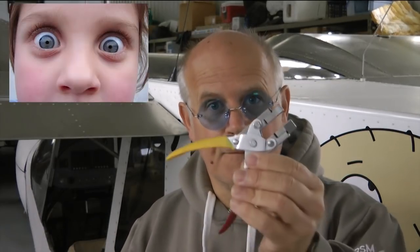Welcome back to Tip of the Week. This week we're going to demonstrate a tool you have never seen before and talk about its function, useful for your aircraft building.